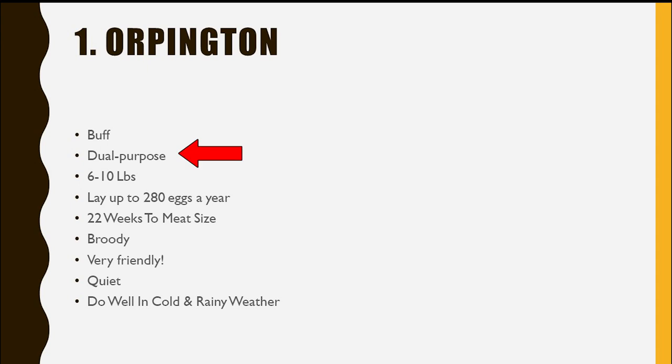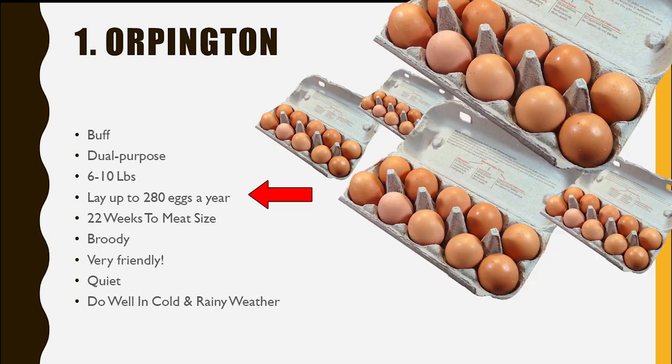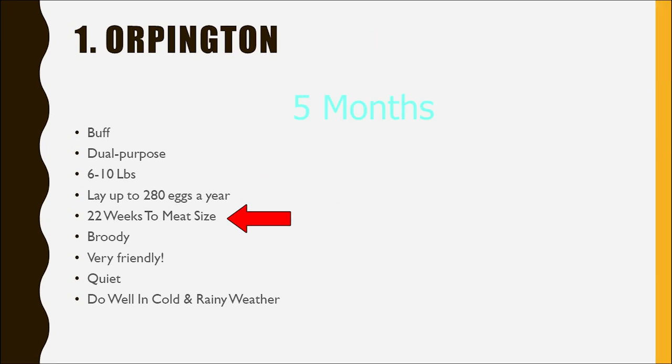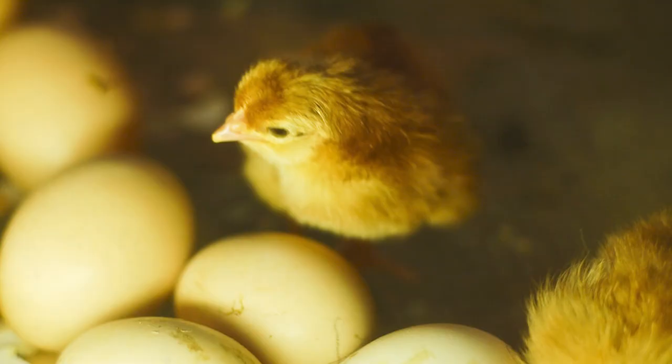Orpingtons are a dual-purpose bird, meaning you can use them for eggs or meat. They grow between 6 and 10 pounds, lay up to 280 eggs a year, and reach meat size in 22 weeks, or about 5 months. They do tend to be broody, which can be bad or good depending on your preference. We love a broody hen here.